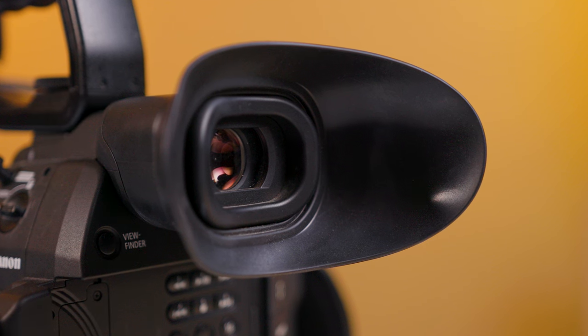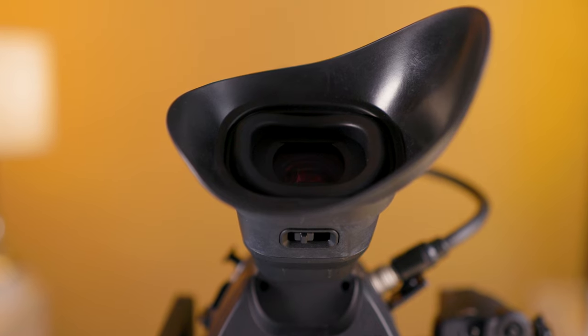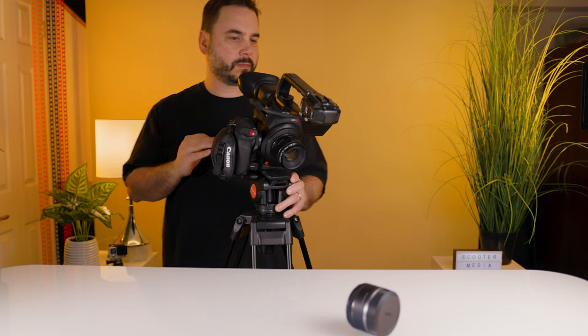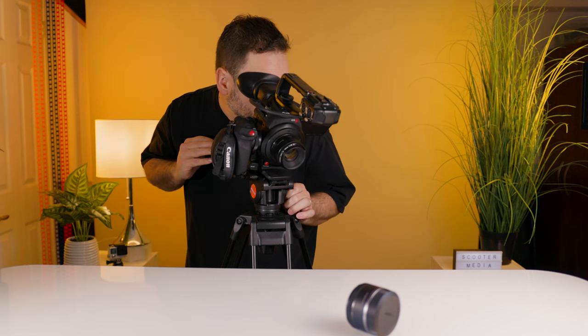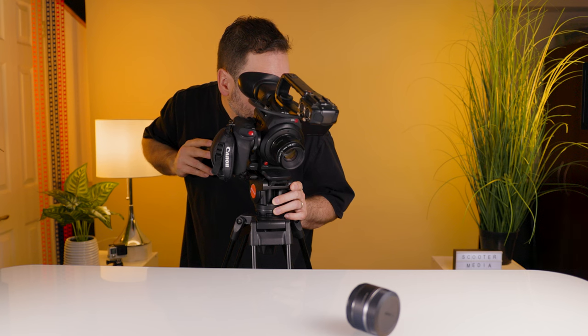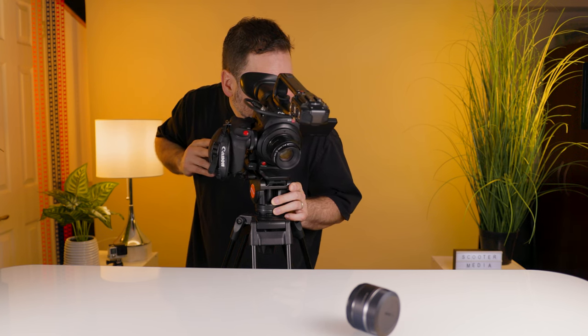The electronic viewfinder on the C100 Mark II is also much better than its predecessor and is a huge step up from the tiny one that came on the original C100. It is big and bright and can be relied on for critical focus and exposure. I use the big OLED screen 95% of the time, but on those very bright sunny days the EVF on this thing is invaluable. The large eye cup does an excellent job of keeping out the sun or bright lights.